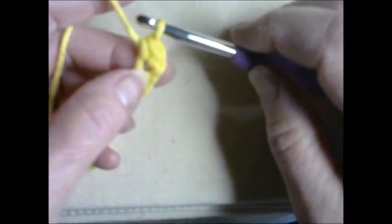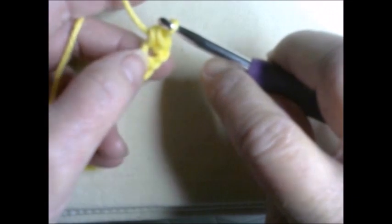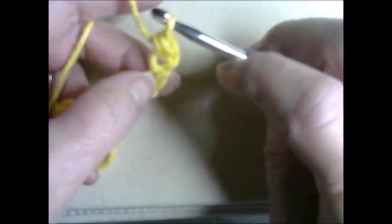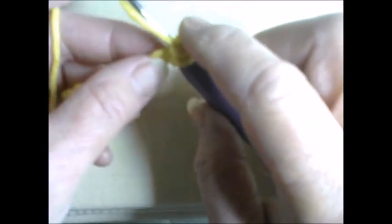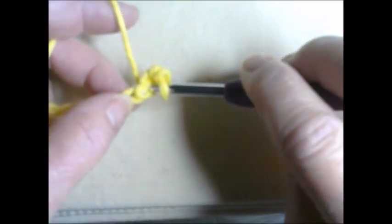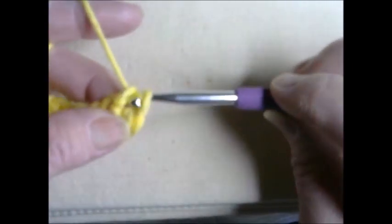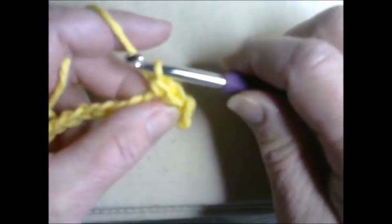Your elevator chain counts as your first stitch, so this is our second. You can see right where we did that stitch because that loop is pulled up slightly. You can see the stitches inside that loop — go to the one next door, insert your hook, grab your yarn, pull it through, grab again, and pull through both loops. That's number three. We'll move to the next chain for number four.